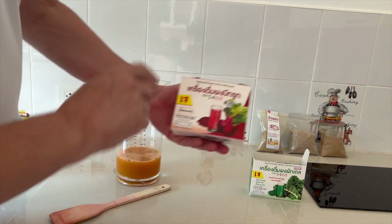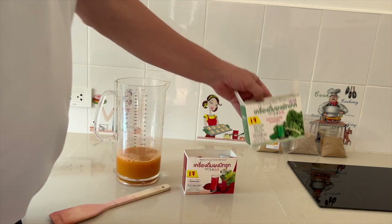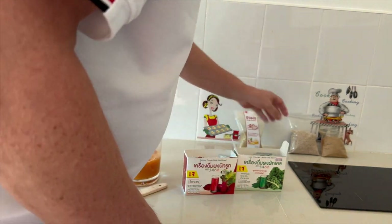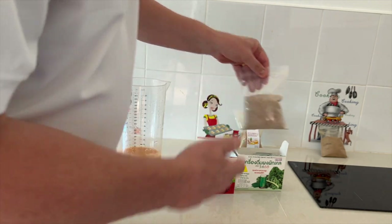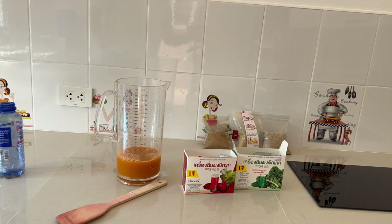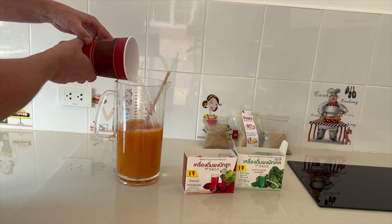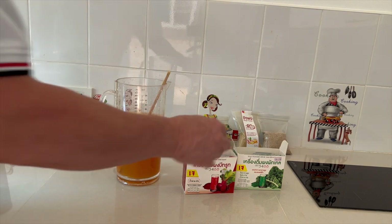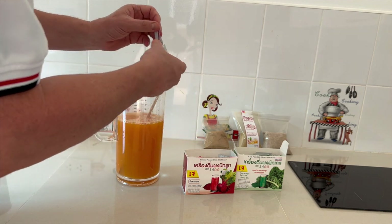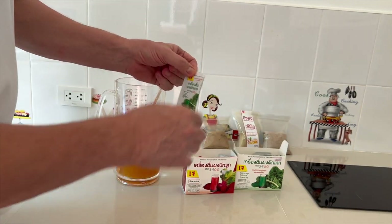Og så hver dag tager du en halv liters flaske af det, der lige er blevet mixet sammen. Hver dag tager du en halv liters flaske, og så har du nogle tørrede produkter. Her har du råbeder og spinat, og så har du forskellige produkter over i bag. Der er ginseng, der er fiber, og så er der gachai, altså fingerroot pulver. Vi tager en liter vand og kommer op oven i den halv liter frisk presset saft fra videoen tidligere. Og så tager du et brev af det her råbede – et brev om dagen.